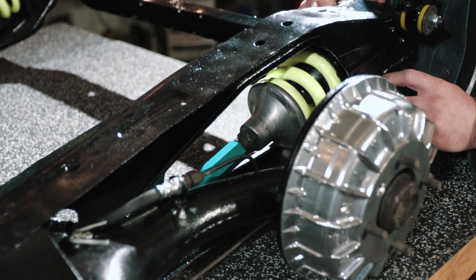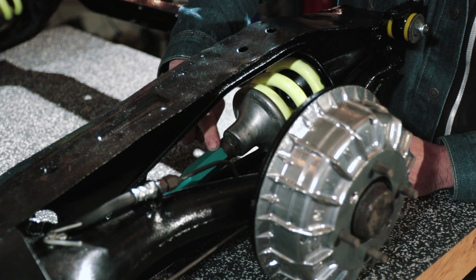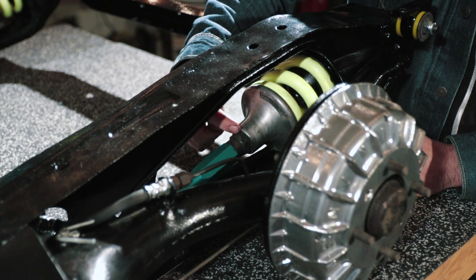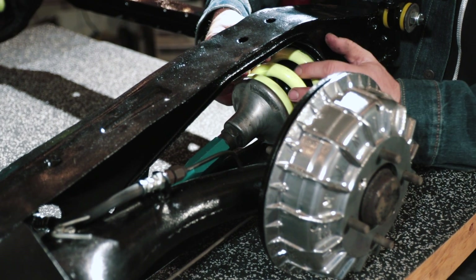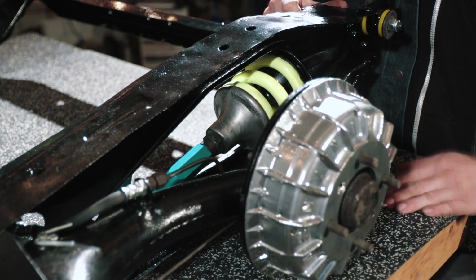The way you adjust the height on aftermarket suspension like this in a Mini is by lengthening or shortening the push rod. There's a threaded portion in here and you rotate this one way or the other — that pushes or pulls away from the spring, and that in turn moves the control arm either up or down on the subframe.